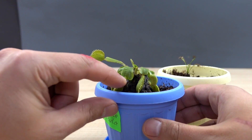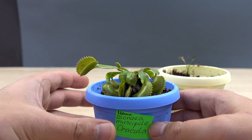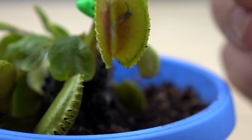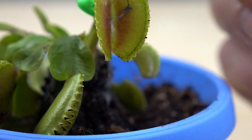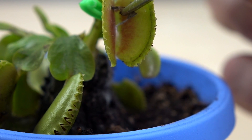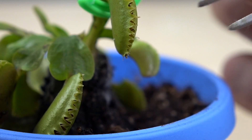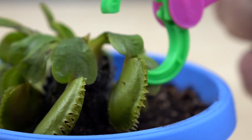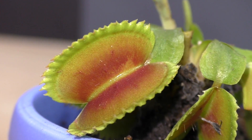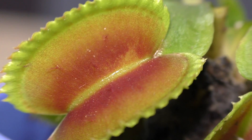Has any of you ever seen such a plant, or are you brave enough to put your finger in? Tell me in the comments. And that's it for today — don't forget to like this video and make sure you subscribe to my channel. Leave your comments below and take care. Bye.